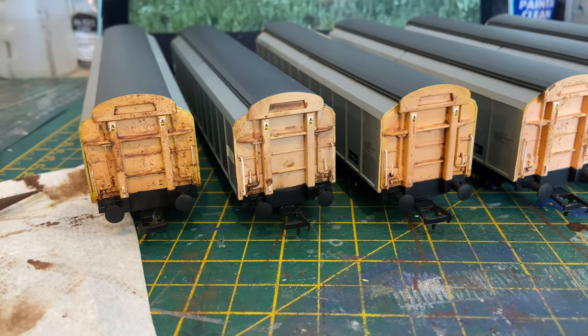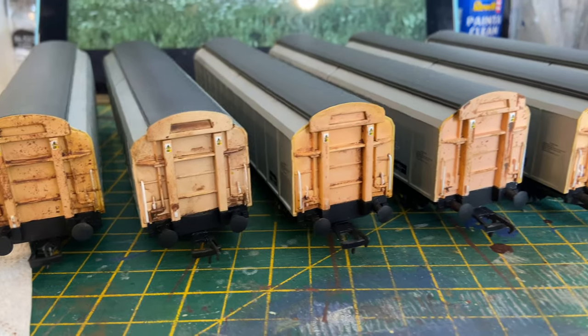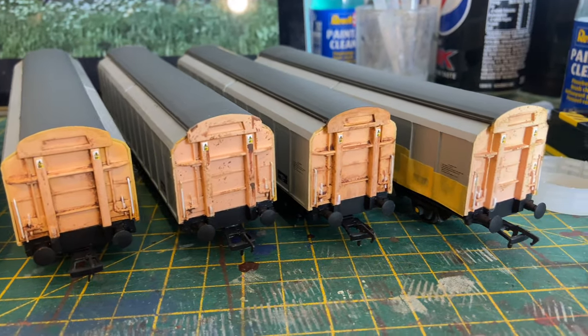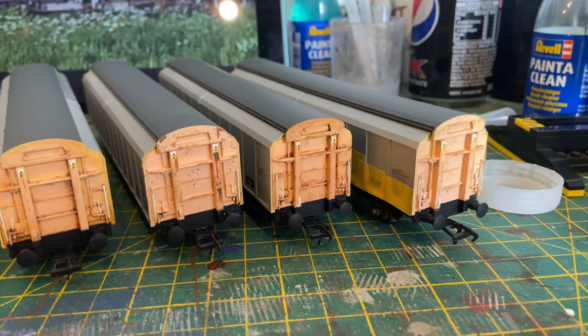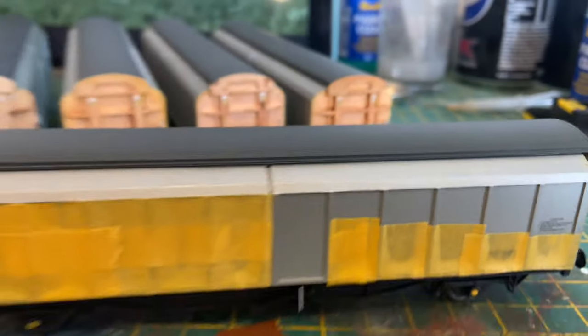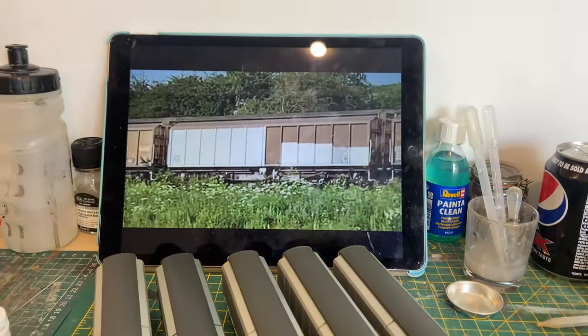With the ends complete, the next job would be to get the airbrush out and spray the vans. However, each van is individual and is going to need its own bespoke, unique weathering, so I can't just spray them all brown and say job well done. As you can see here, before I got the airbrush out I prepared each van individually to match the one it was going to be based on from the video.